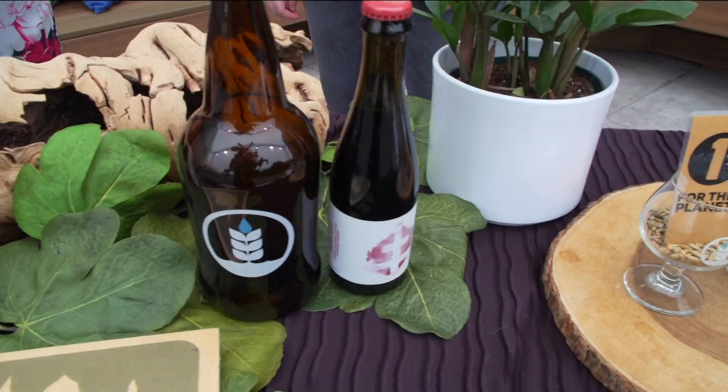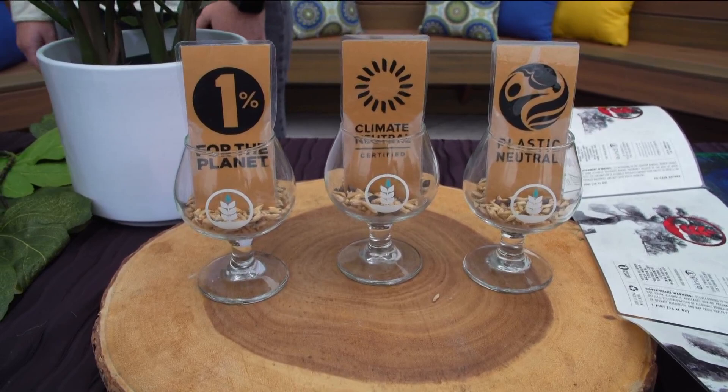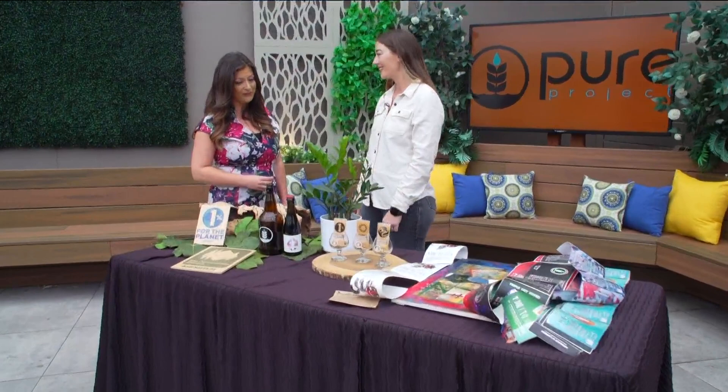Your honey beer I really enjoyed recently. Let's talk about the one percent for the planet. We've been one percent for the planet since day one — we opened in 2016 — and that means one percent of our total sales goes to environmental nonprofits. We get to choose some locally and globally, meeting some of our sustainability goals. To date we've donated over three hundred thousand dollars to nonprofits.